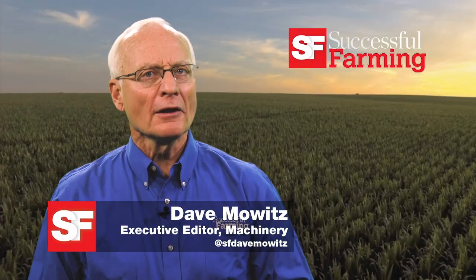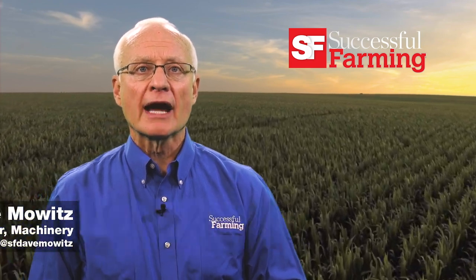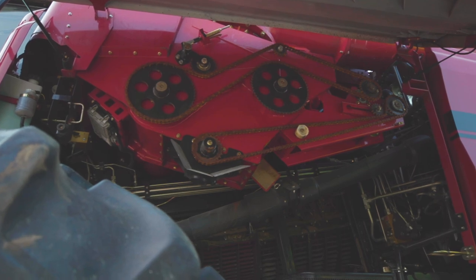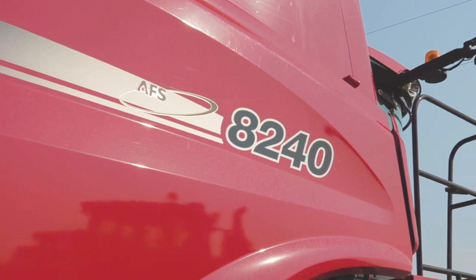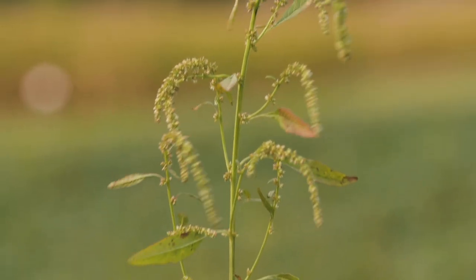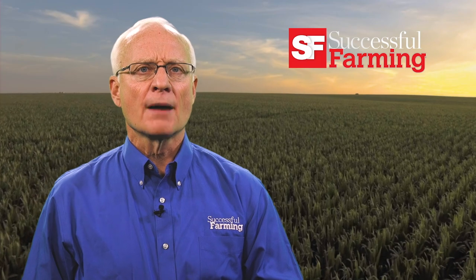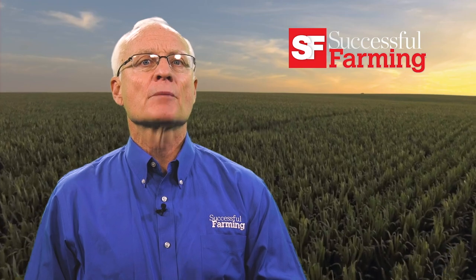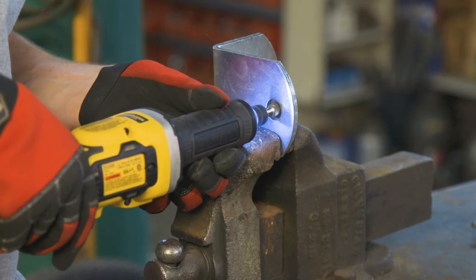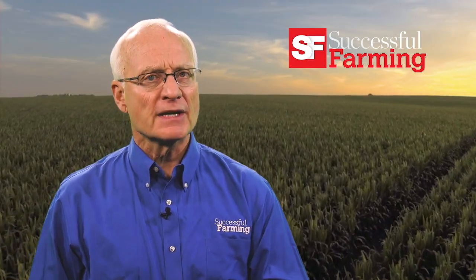Hello, I'm Dave Mowicz, and welcome to Successful Farming. On today's program, I'm at auction tracking the sale prices of combines on Steel Deals. This time, I'm looking at the popular Case IH 8240 combine. Successful Farming's Crop Technology Editor Gil Gullickson has a game plan for controlling pigweed. I've got some great shop homemade tools, great buys, and make-dos on shop hacks. And after these brief messages, our product test team features tools that have been put to the test by farmers. So please stay tuned.